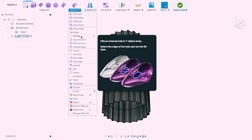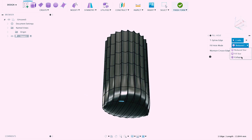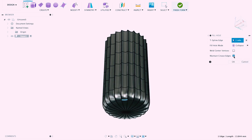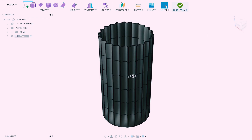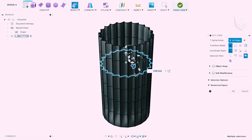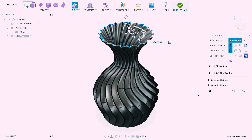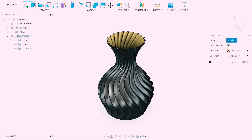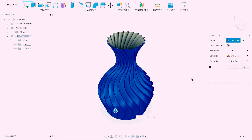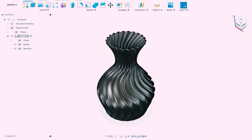Then from the modify drop-down list, we will choose the fill hole function. For fill hole mode, we need to choose collapse and tick maintain crease edges. Then simply double click on the line and press edit form. We will drag and drop and modify our shape according to our needs. When the shape is ready, we press finish form and choose thicken from the create drop-down menu. I will use 1.5 millimeters for thickness and our vase is ready.